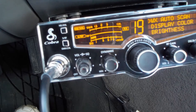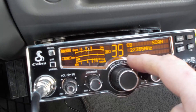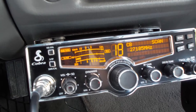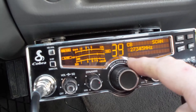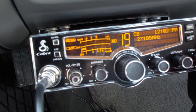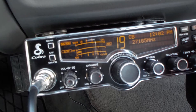Scan — it just starts scanning all of the channels. Since I haven't set any, that could come in handy if you're looking for someone to talk to — it's just looking for a signal. The dim button is for between day and night. At nighttime you might want to dim this so as you're driving down the road it's not real bright.